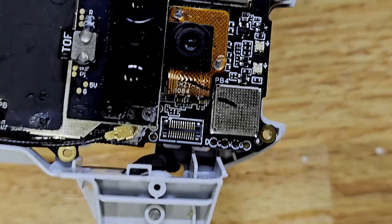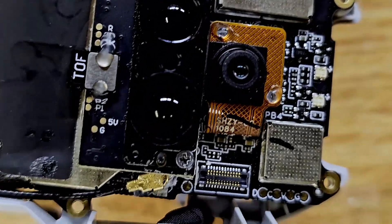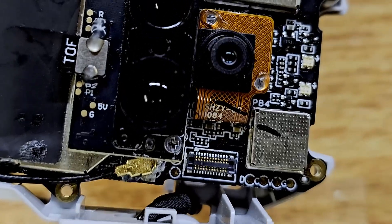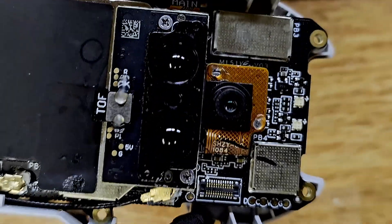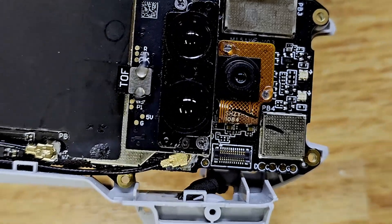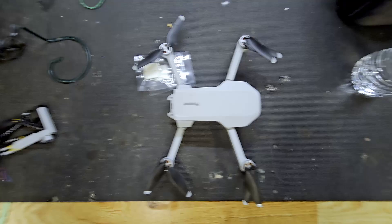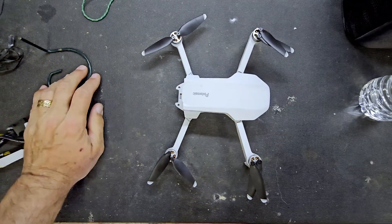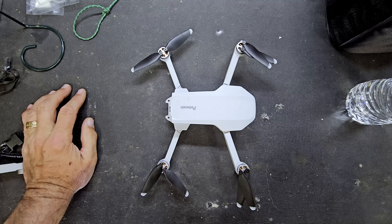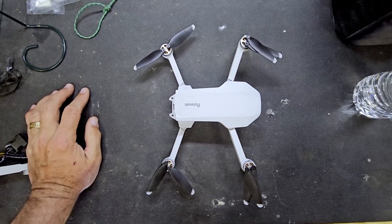I did my best, I got it in there — a little super glue, but I don't know if it's going to hold. I think I might be in for a new drone anyway. Let's put it back together and see what happens. Drone is back together and it works. No issues, but I'm not sure what that thing was for and I'm not sure I connected it right.